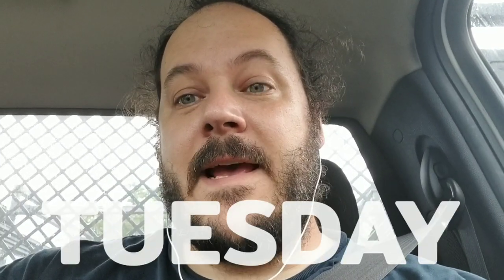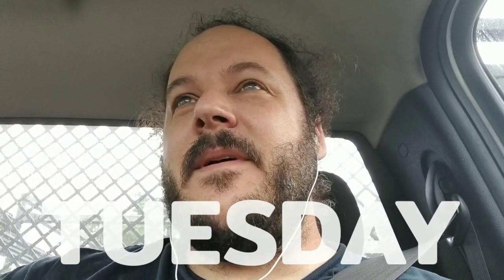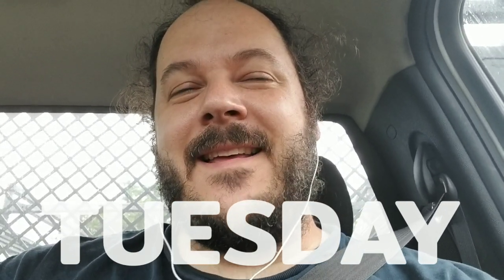It's Tuesday and this is the Working Artist Vlog. I am Marshall Lee of donkeyjawprojects.com, also known as Marsh Makes Comics here on YouTube.